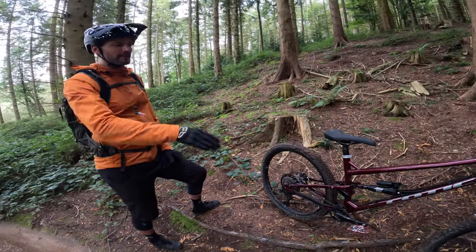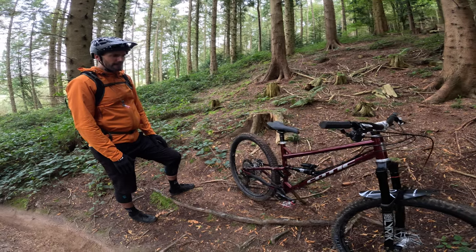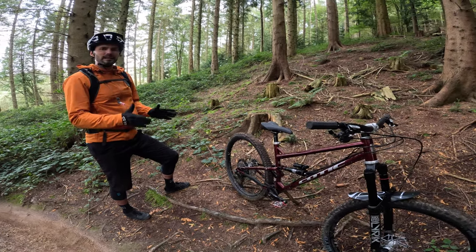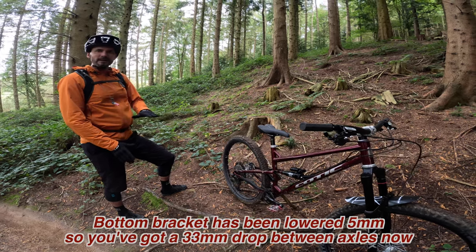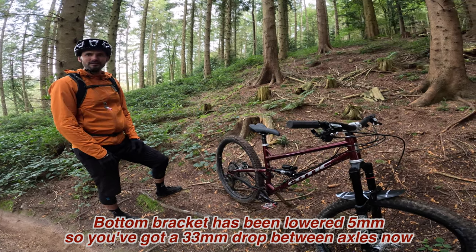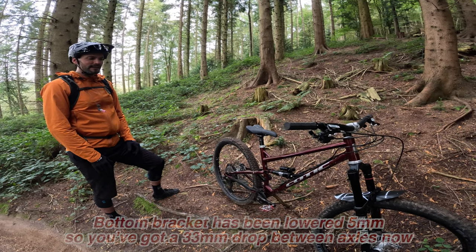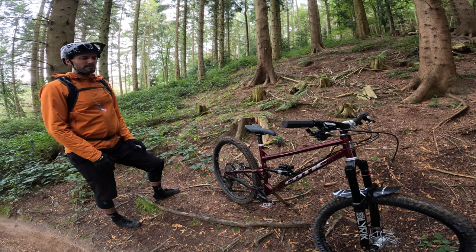For this one, head angle's the same, rear centre's the same, so the overall handling feel we've carried over from the other bike. We've dropped the bottom bracket a little bit, which gives it a little bit more of a feeling of security in the corners — you can really pick that up in the ride as well. So it's a little bit lower in the bottom bracket, which sort of sits you a bit more in the middle of the bike.